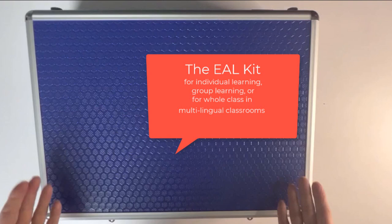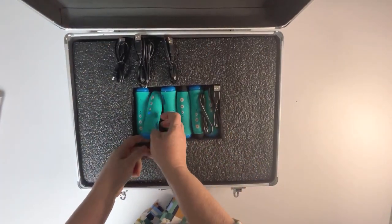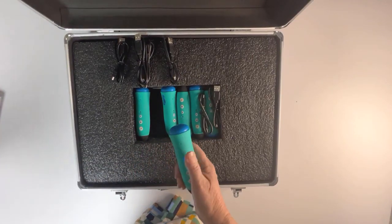Intro to the Mantralingua EAL Kit. Let's show you how these products work. We'll take one of the pens and we'll start with our dictionary.